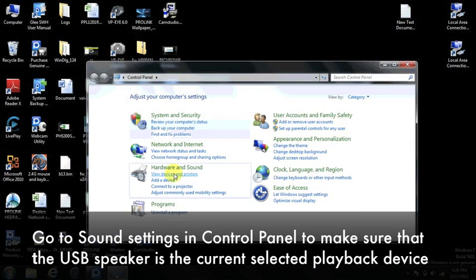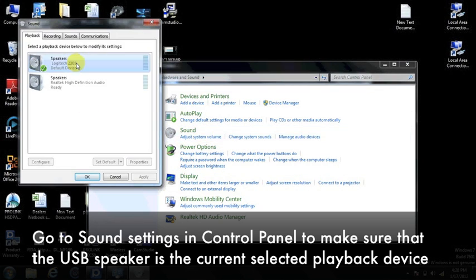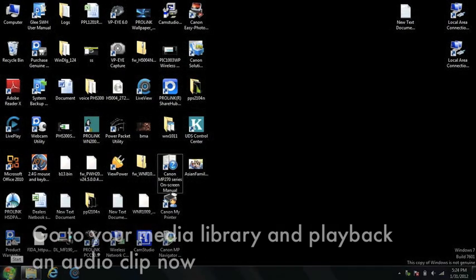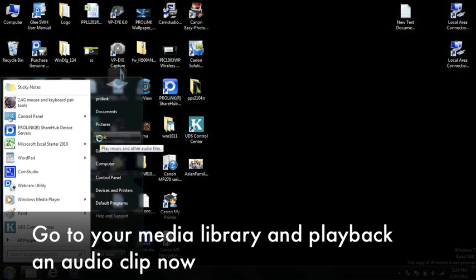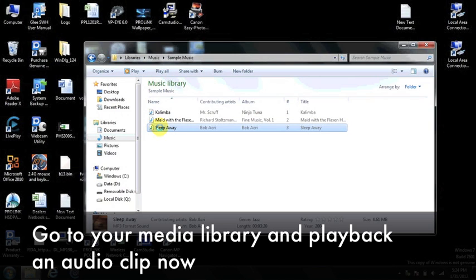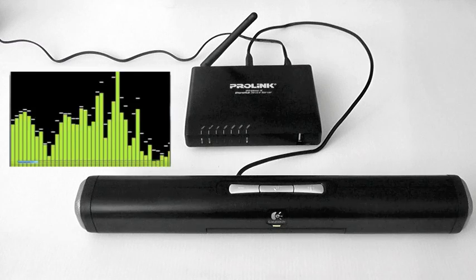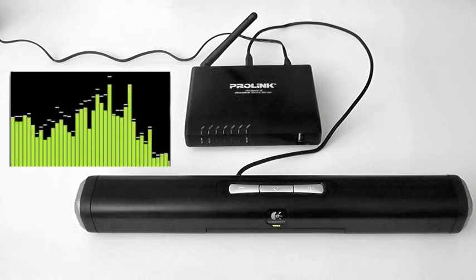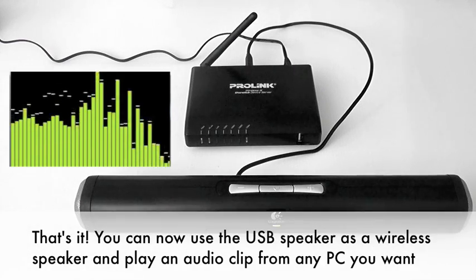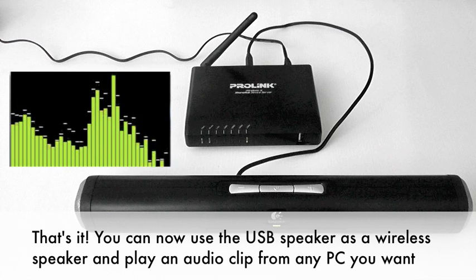Go to the sound settings in the control panel to make sure that the USB speaker is the current selected playback device. Go to your media library and play back an audio clip now. That's it! You can now use your USB speaker as a wireless speaker and play an audio clip from any PC you want.